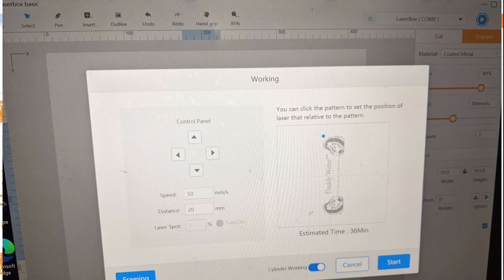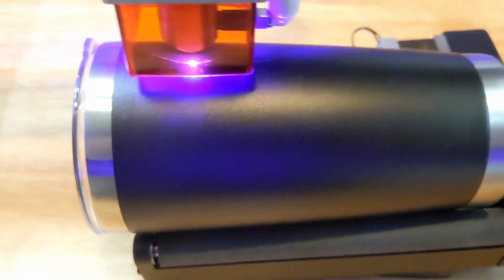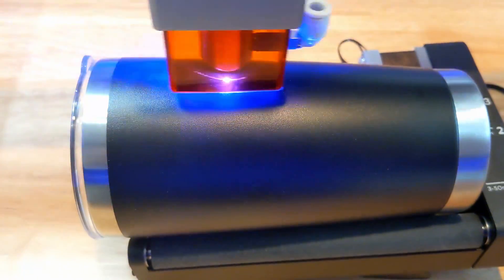You can do framing and then press start. For expensive cups, you can mask and test alignment. Just make sure you change the settings for something that's only going to engrave on the tape. Return it to the starting position after testing so the alignment stays the same. Put in your settings and watch it go.